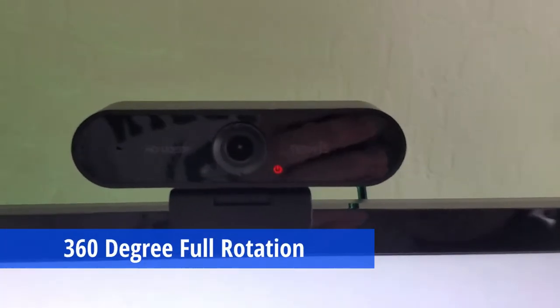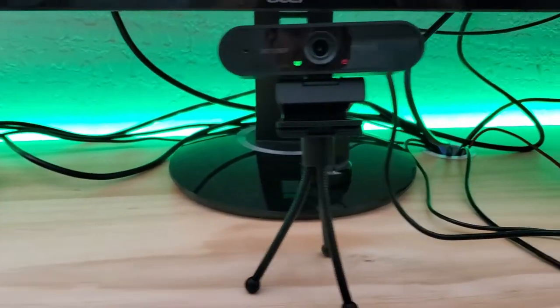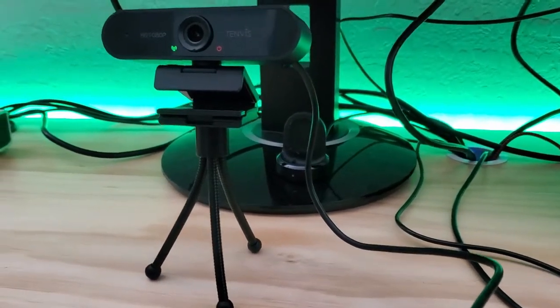This webcam has a 360 degree rotation and moves up and down. And this webcam is plug and play — no drivers required.